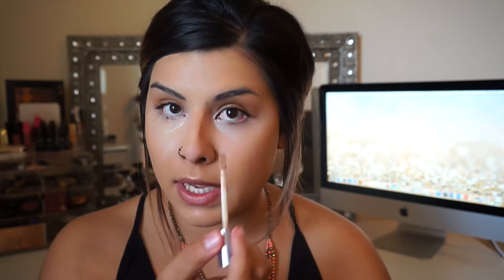Now I'm going to use the Urban Decay Weightless Complete Coverage Concealer in the shade Medium Light Neutral. I feel like when I use that brightening corrector I don't have to use as much concealer. I put a little bit under my eyes — not too much — because I go in with a shade a little bit lighter just to brighten things up. I also go around the corners of my lips because that's where I tend to get a little darkness.